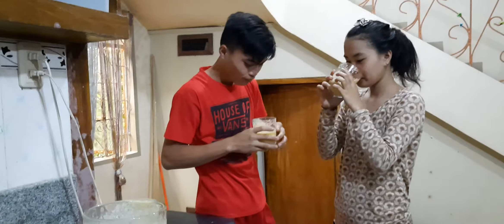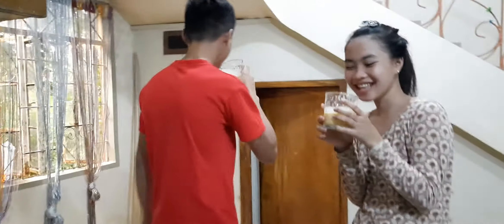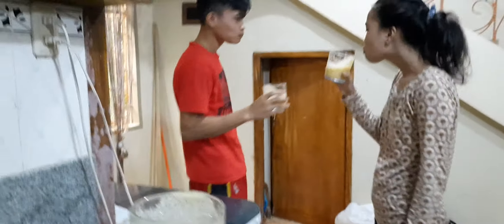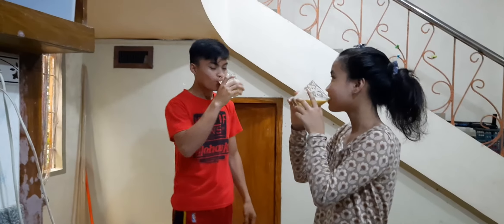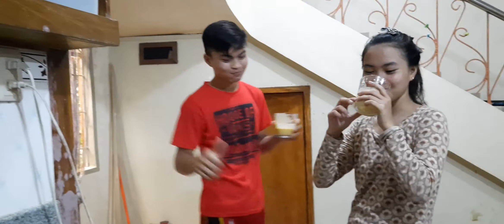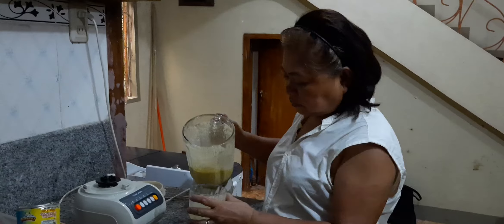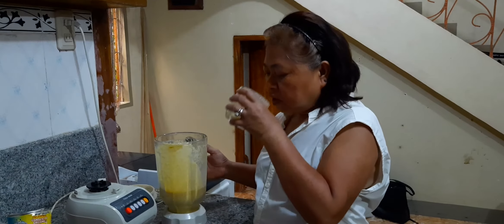Is it good? Yummy? Yum. I like mine. Fresh mango. One more. Thumbs up? Good. Thank you. Now you guys know how to make it. It's easy how to make a milkshake. I want some more. Thank you, Ami Rose.